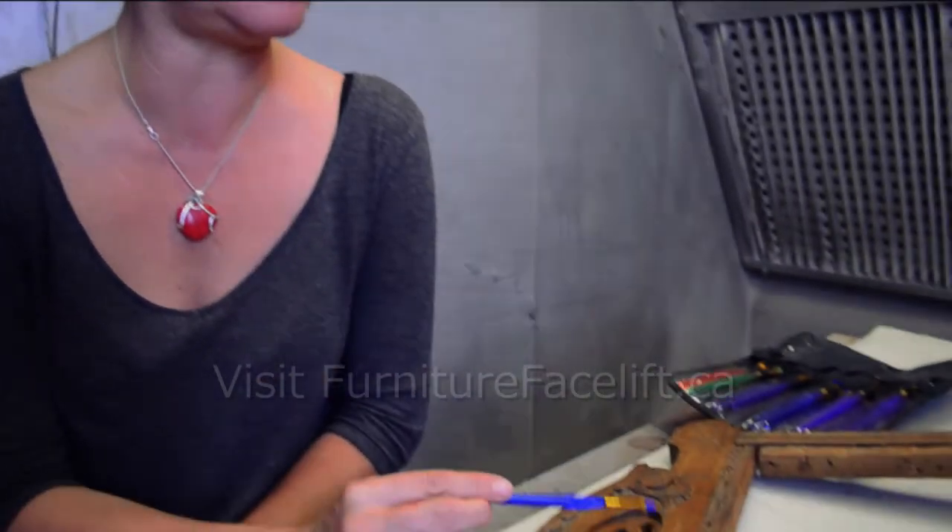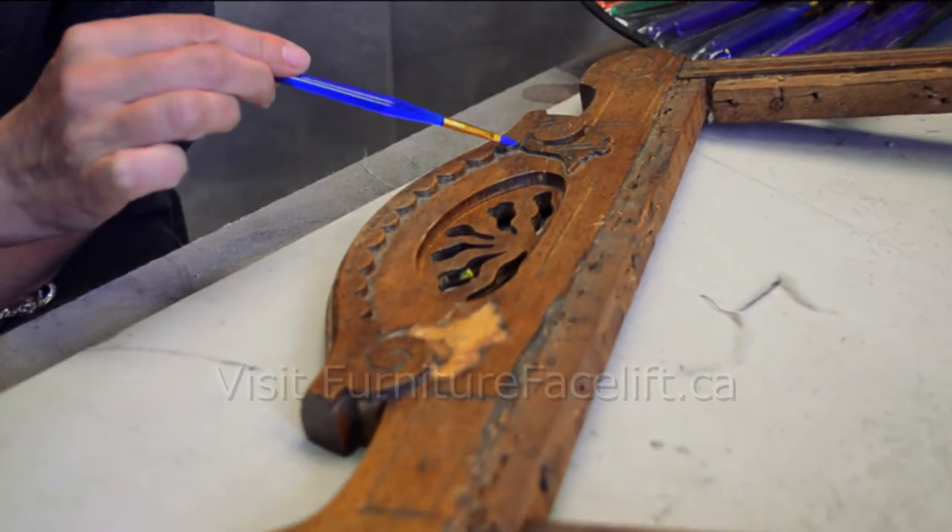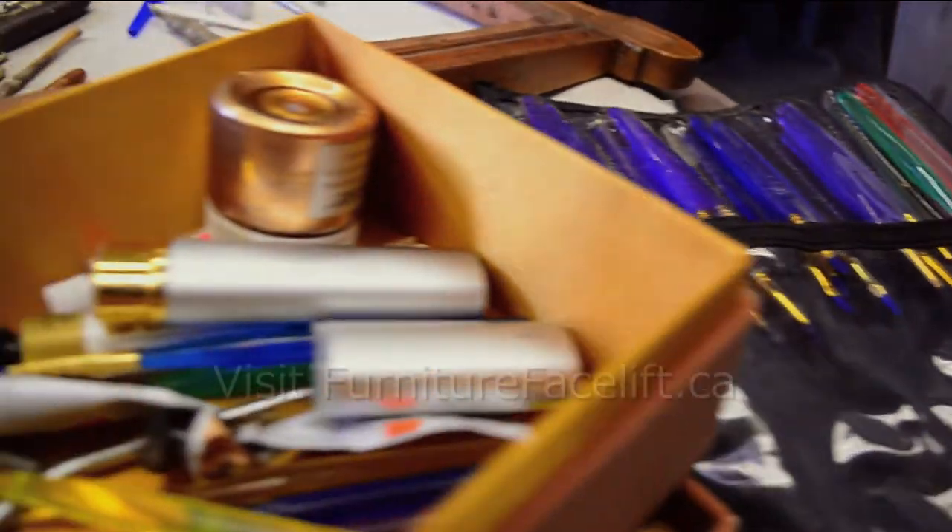My name is Dorota Freeman and I'm an antique restorer. What I'm planning to do here is recreate the ornament which is missing on the right side of the chair, and bring it back to its original beauty.